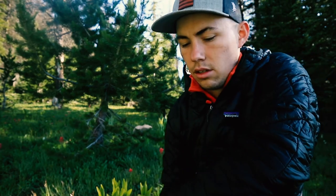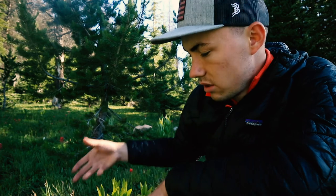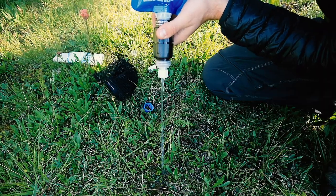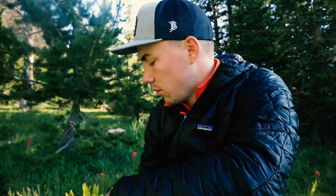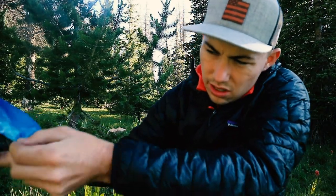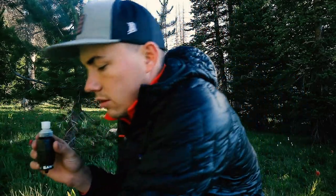Let me just flow the rest out onto the ground to give you guys a better look. Yeah, that was pretty comparable to the Sawyer Squeeze, which is a little disappointing — but not bad. I picked this up for I think $35 or $40, I can't remember off the top of my head.